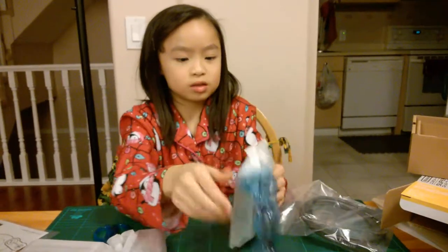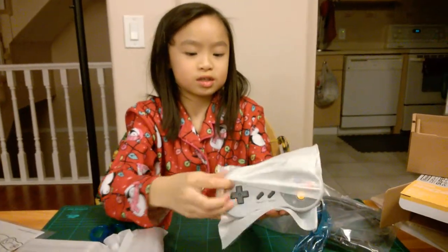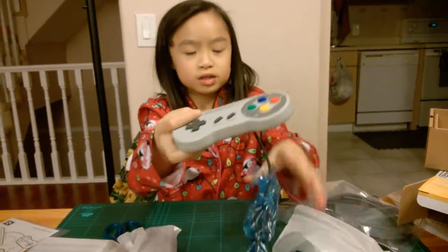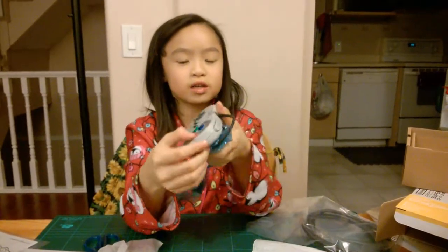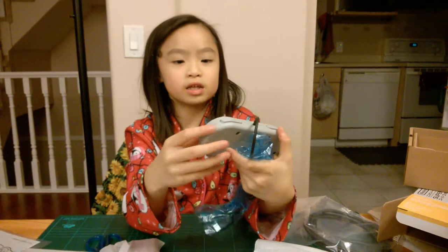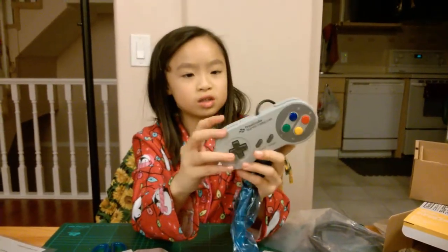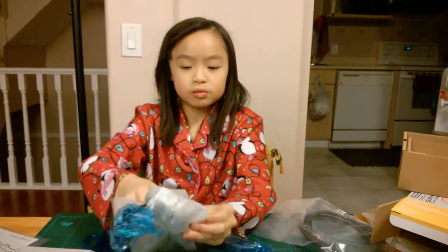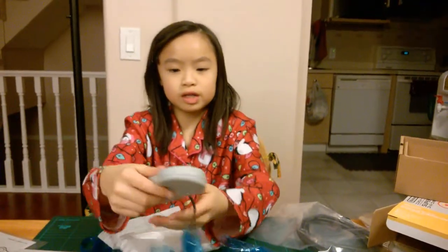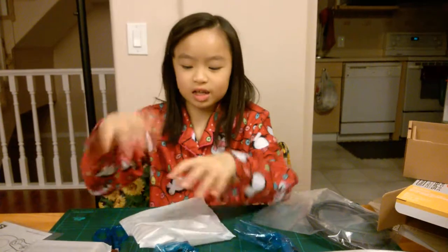We got this. I think this is the controller. So this is going to be the controller — it just looks like the regular one but it's kind of different. We got two controllers that are the same. It's kind of like a PS1, kind of the same.